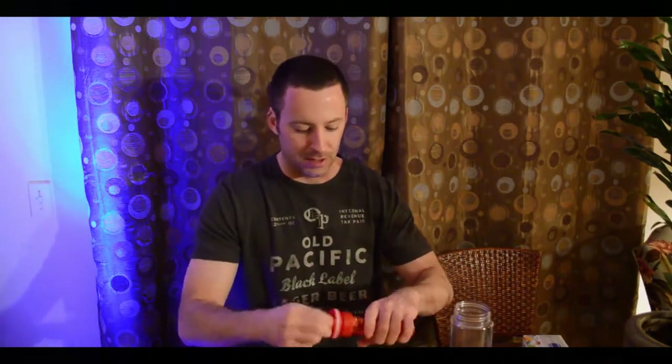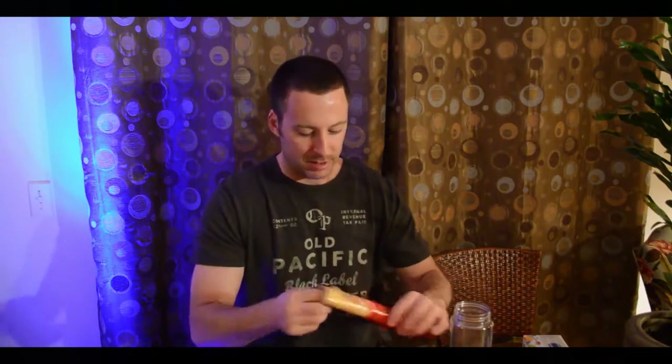You got the fruit infuser and there's a piece of paper inside — that's where the fruit goes. You just basically screw this cap on like so, put it in here, fill it up with water first, screw on your cap and you're ready to go.